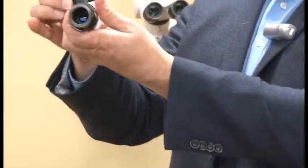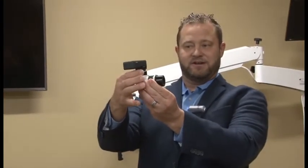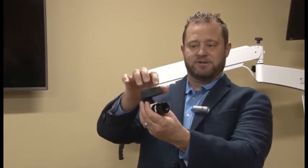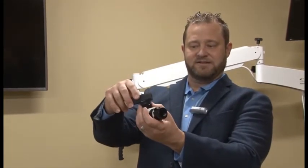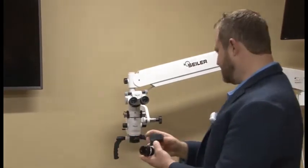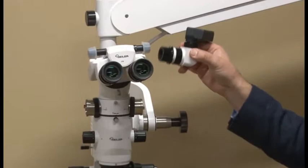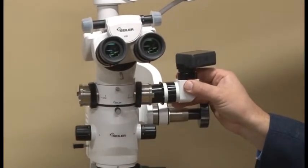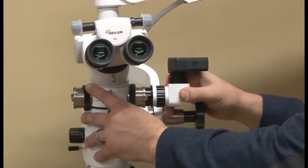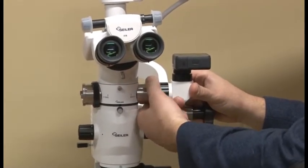Orientation — this ring down here is going to be the locking ring. So wherever I want to orientate this, then I would lock this down. We have our beam splitter. We're going to slide this in directly into the beam splitter. I lock it down.